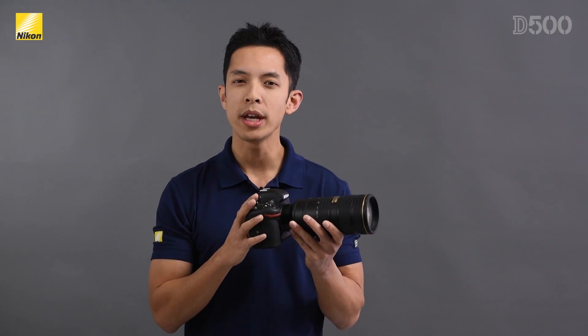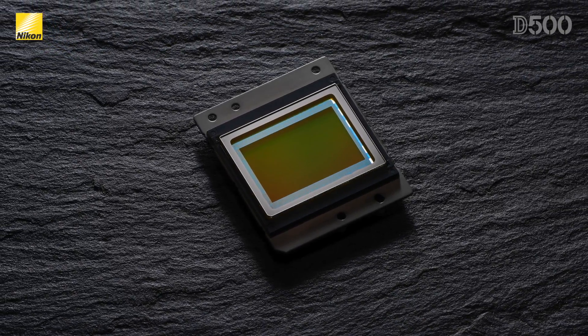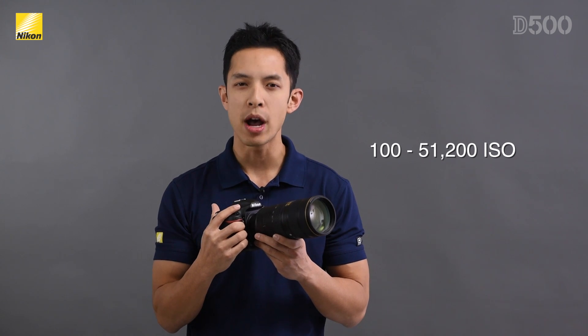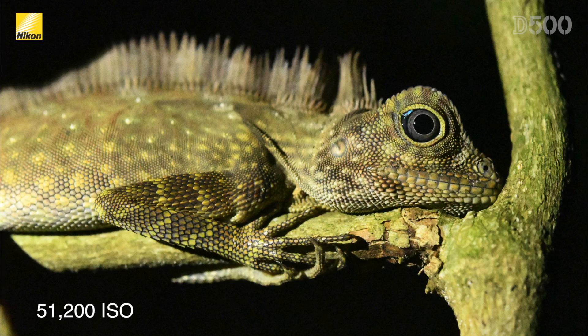The D500 now has a brand new 20.9 megapixel DX size sensor with no optical low-pass filter. When combined with the new EXPEED 5 processor, it has a native ISO range of 100 to 51,200 and it will ensure the best low-light quality from a Nikon DX DSLR to date.